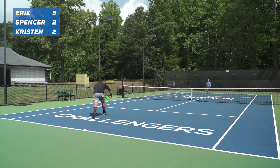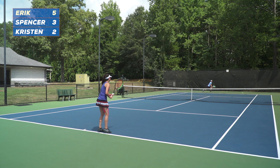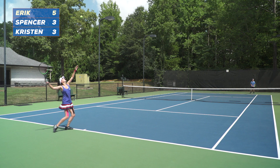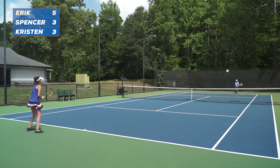You can start points with the challenger serving to get some serve and return practice in, or you can have either player feed the ball down the middle of the court. All players keep track of their points won. The challenger's objective is to get four individual points before the champion gets seven. If a challenger succeeds, they take over the champion's side. If the champion gets seven points first, they maintain their title and the game starts over.